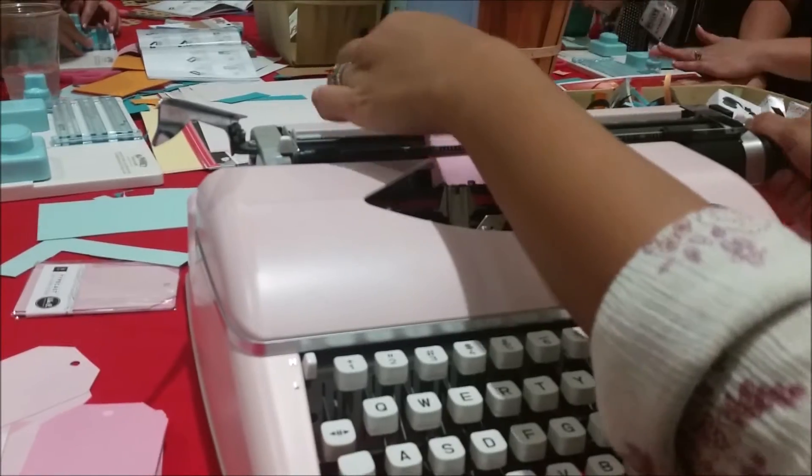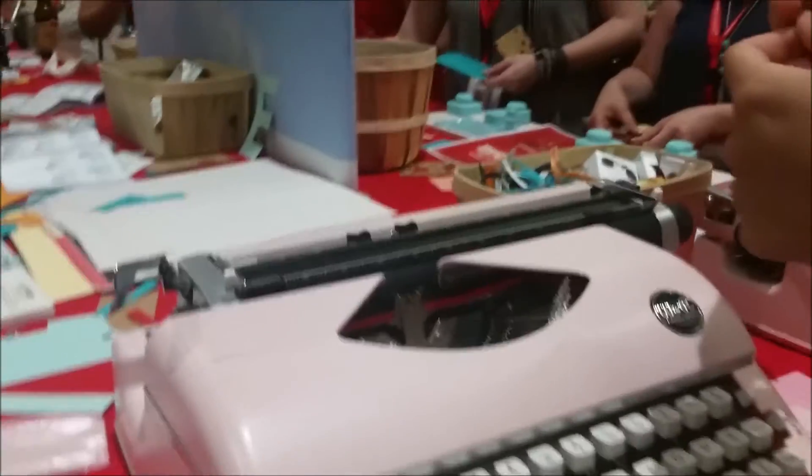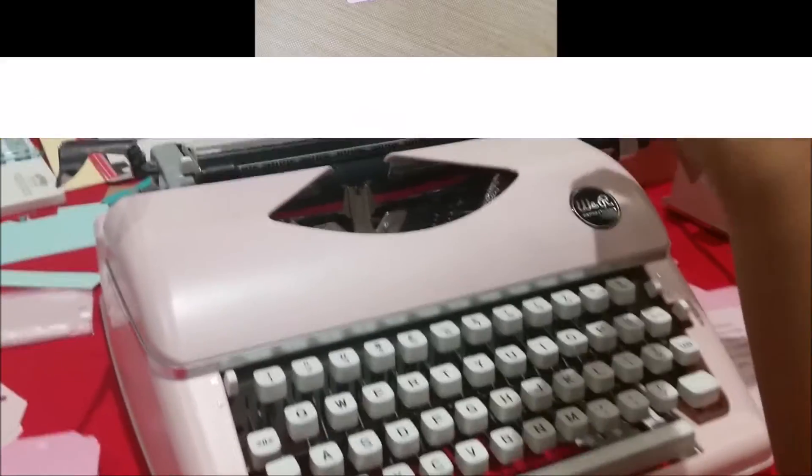Very cool, awesome — roll it out like our old typewriter. Thank you, I think I'll make one for myself in a sec. I appreciate that.